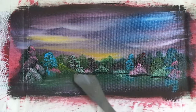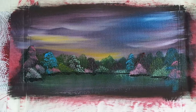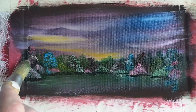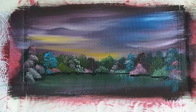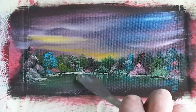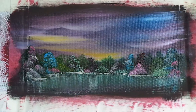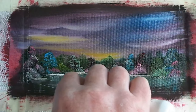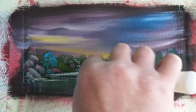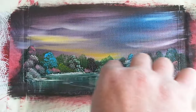With a palette knife, all I'm doing is taking some umber and van dyke brown and just putting some dirt up here for these trees to sit on. We're going to put a little bit of highlight on top of this dirt as well and reflect that into the lake below. With some thin white oil paint and the palette knife, cut a nice little water line separating the two dark colours. Remember to keep your palette knife perfectly flat and parallel to the base of the composition.